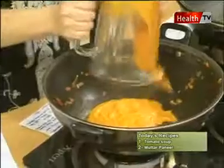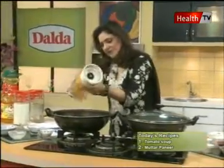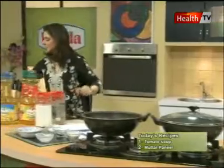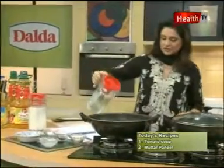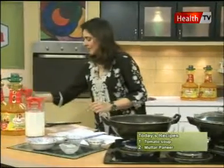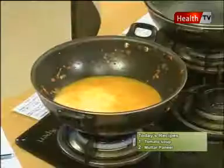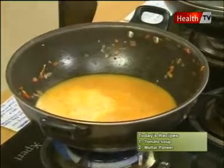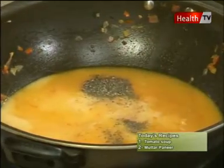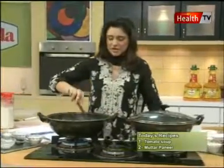Now we have mixed this mixture and we will mix it well. You can use your hands. Now we will mix in 400 ml of water and 100 ml of water, 1 tablespoon of cheese, approximately 1.5 teaspoon of kalimirch. When the soup is ready you can check the seasoning, and add 1.5 teaspoon of salt.